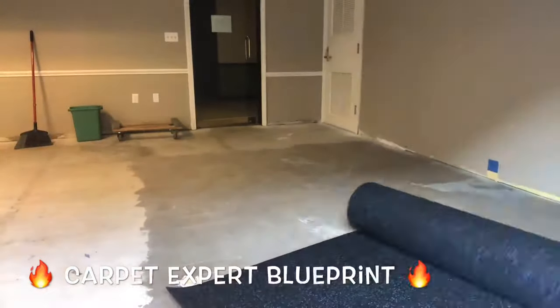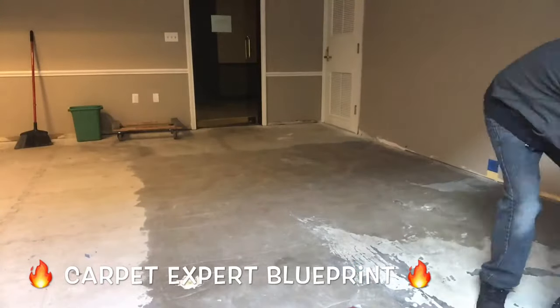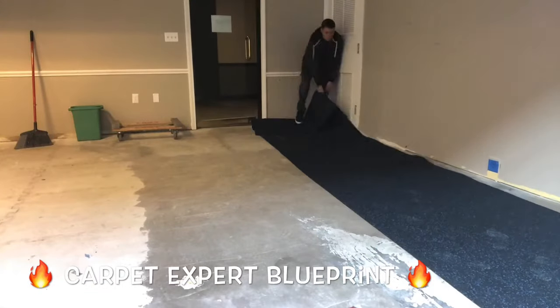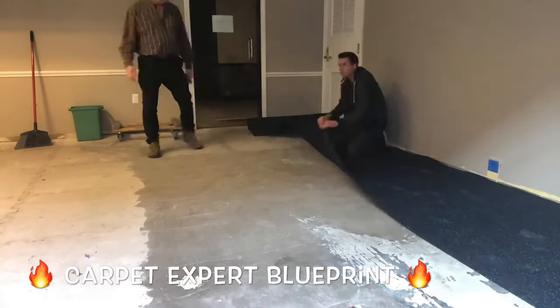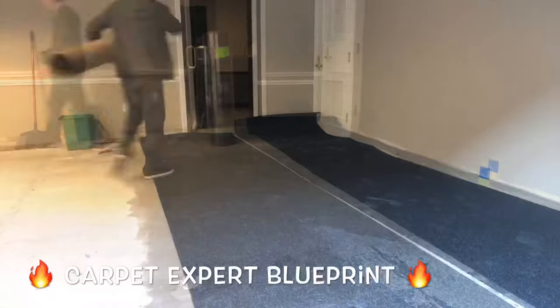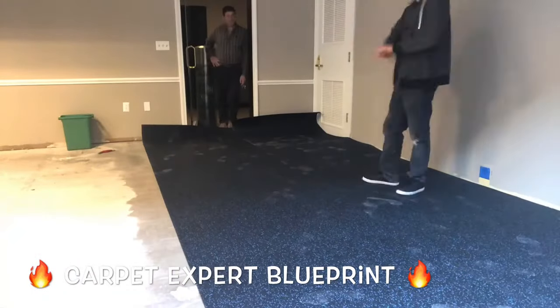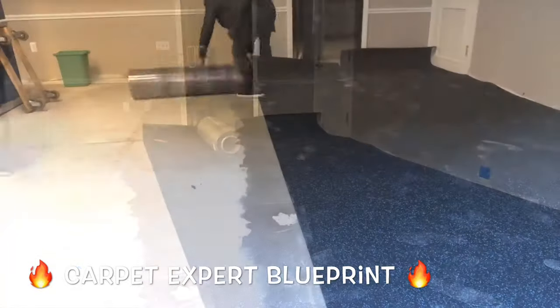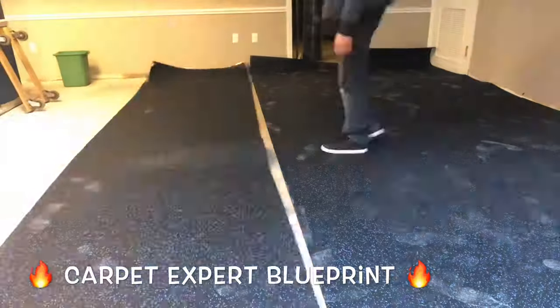So how do you install rubber gym flooring, what to expect from it, and how much can you actually get paid installing it? It's Michael Alder here from CarpetExpertBlueprint.com and in this video I'm just going to break down the pros and cons of working with rolled rubber flooring. It is a trending product right now. A lot of people are starting to do it, so it's good to know what's going on — whether you're an installer looking to expand your business or the DIY type installing this in your house. Here's what you can expect.